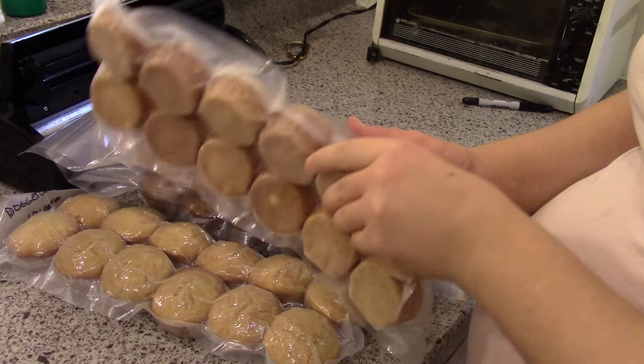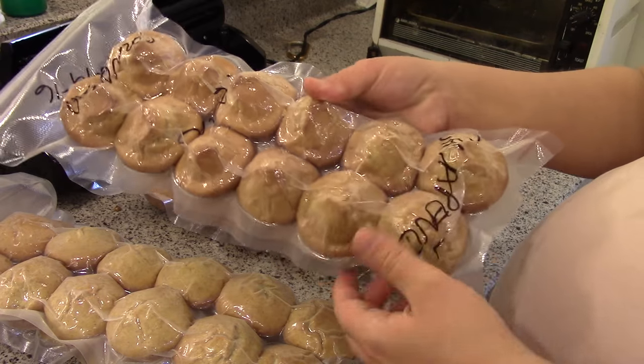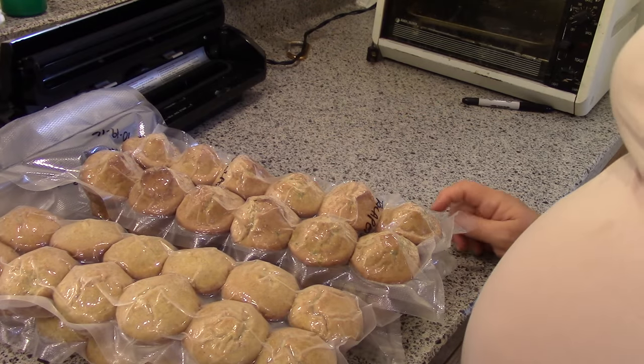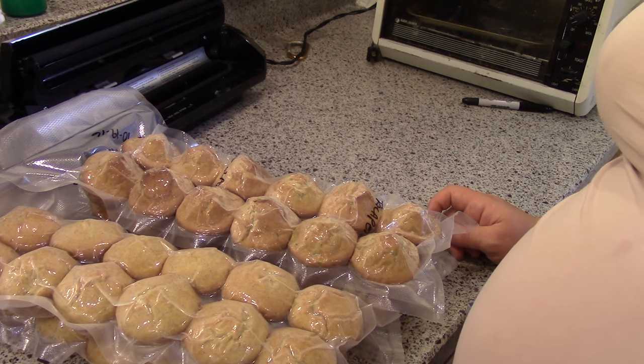I have two dozen of the corn dog muffins, and then I also made some that are half jalapeño and half regular, since my little one probably won't want jalapeño ones — two packs of those. I'm going to be using these for chili, soup, pulled pork, just as a snack, breakfast, anything like that.